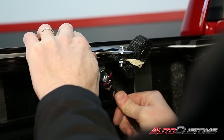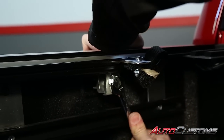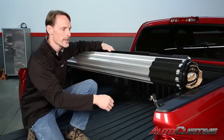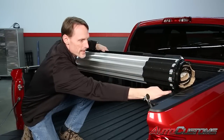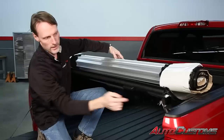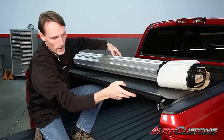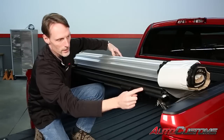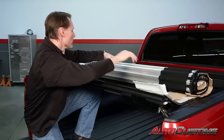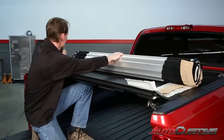Each side is going to get three clamps evenly spaced. The passenger side is going to go together just like the driver's side. Next, we're going to set the cover on top of the rails close to the tailgate, making sure these black tabs are resting on top of the channel inside the rail. We want it set so that when it rolls down, the strike points are going to hit the strike points on the rail and the bumper on the backside of the cover matches up to the bumper on the rail. Then pull off the packaging material and start rolling it towards the bulkhead.